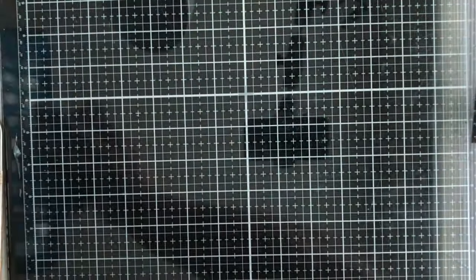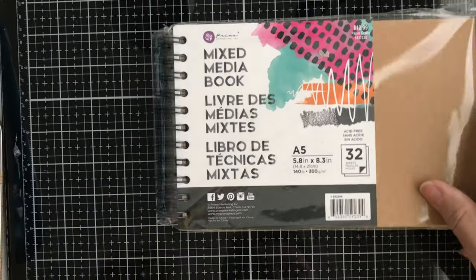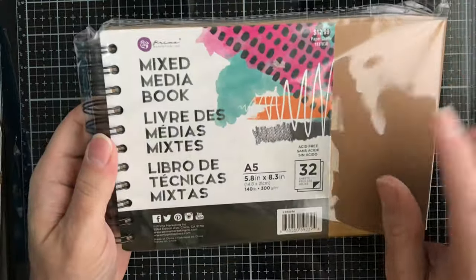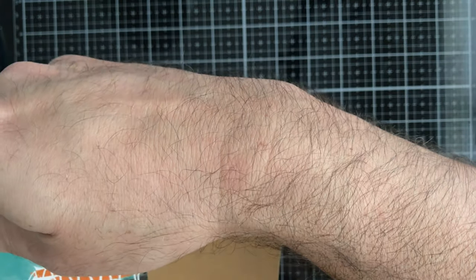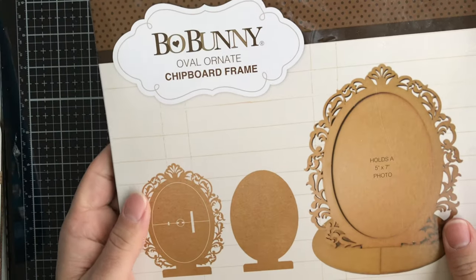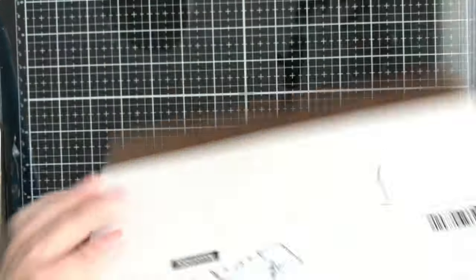Next up we have this Prima Mixed Media Book — it's a hard cover you can decorate, with pages inside. This is A5, which is five by eight point three inches. Then we have this Bo Bunny oval ornate chipboard frame — you get one frame, great for decorating with mixed media.